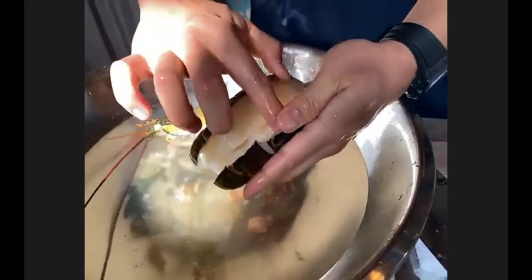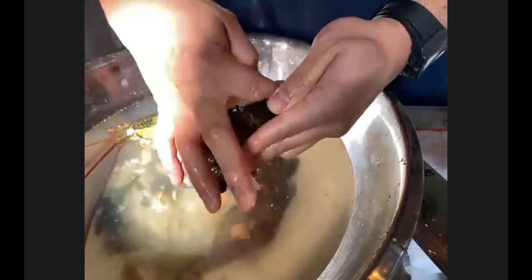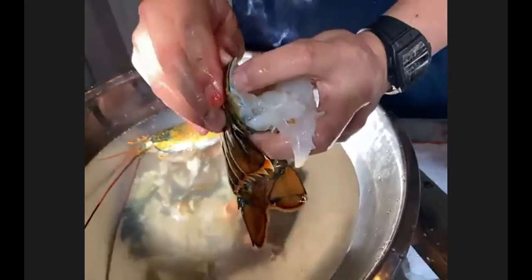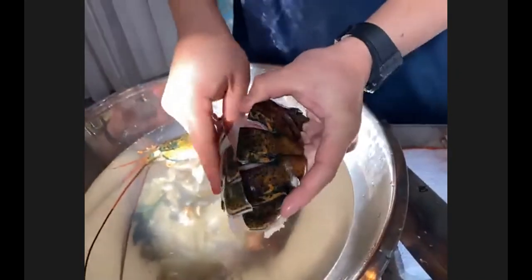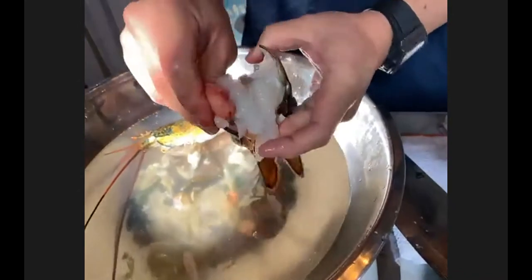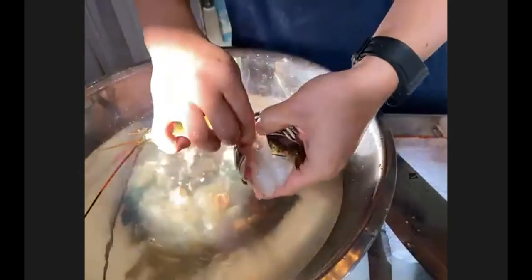I'm going to massage the lobster a little bit because we want the meat to come out beautiful when it's cooked. I use my finger to scroll down and take the meat out of the shell a little bit to help, because once this dish touches the heat, the lobster will cook really fast. I'd say this dish should take about 10 to 15 minutes cooking time, and this portion is for two — or you can double it for four people. The recipe is available online.